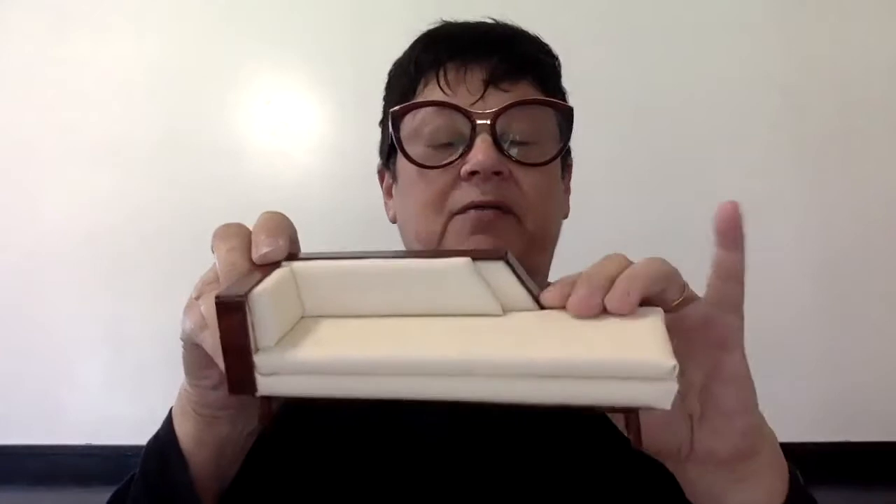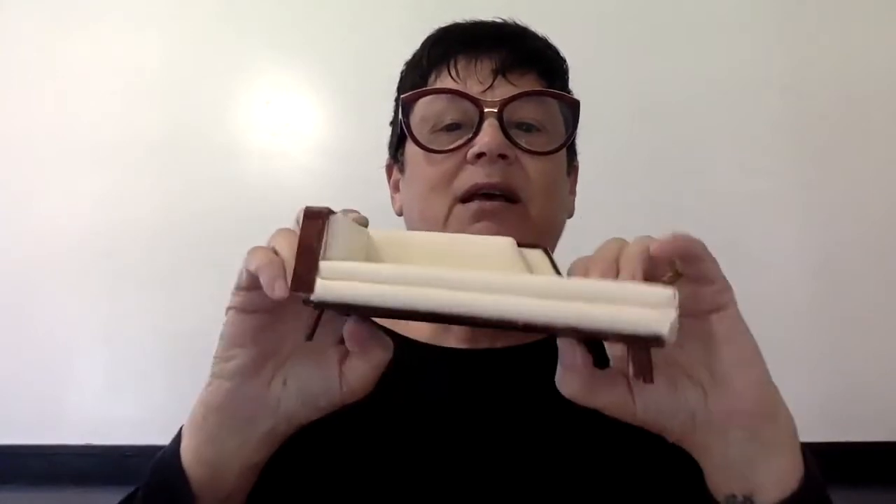1:12 is one inch equals one foot, so it's a really easy scale to work with. Small enough to be miniature but big enough to let you get some neat detailing done. I don't do full step-by-step with everything measured out ahead of time. I start with a template with basic shapes and sizes and do a lot of cut-to-fit on my furniture — I cut as I go.